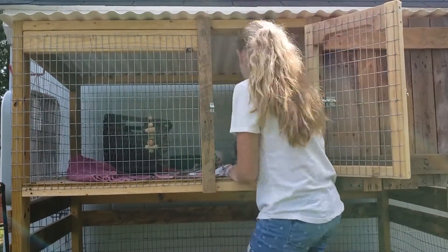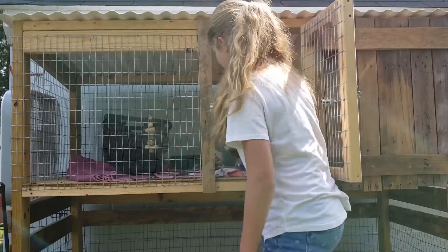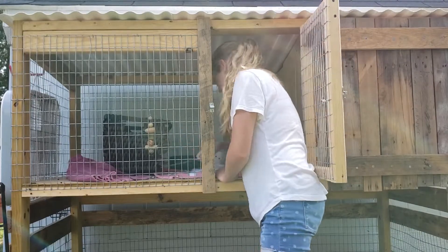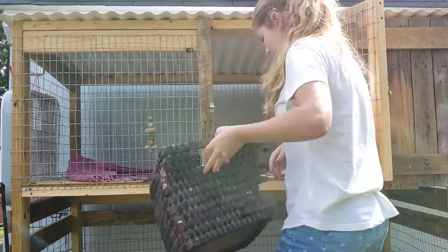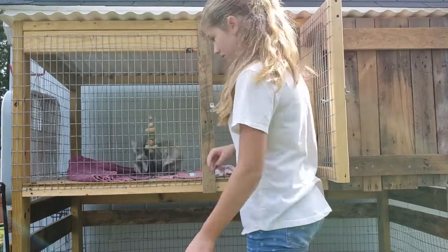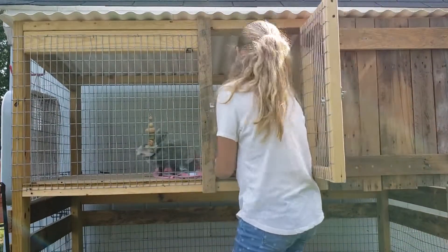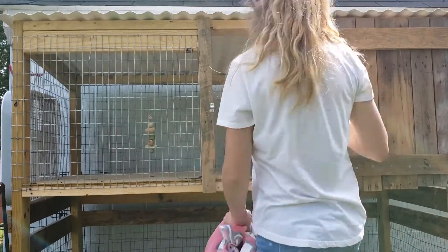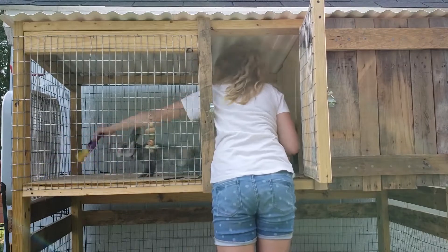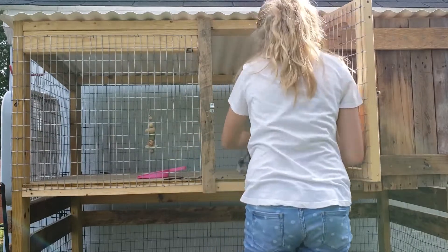Then for the main part I will take out everything — her water, her toys, her basket — just all her stuff that she has in there. I'll just take them out, set them on the ground, and then I will take the towels out because today I did need to change them out since they were getting pretty dirty, and then I will just sweep that all out.